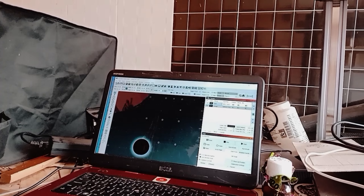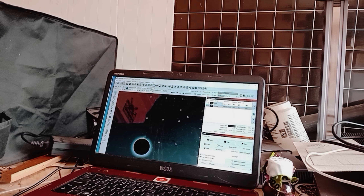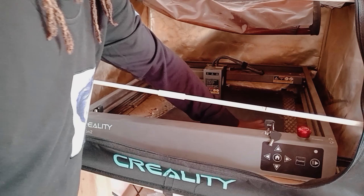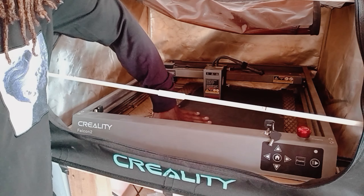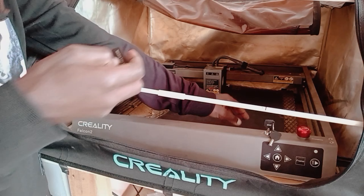Next we're going to check the design and frame it with the laser head to get started. Here's the design we're going to make — I've already duplicated it and it's within the 400 by 400 workspace area. I'll run the frame to see whether the laser head covers the work area. Before running the frame, use the guides to help place the laser head. Since the leather is not very flat, I want to make it as flat as possible — this is one of the challenges of cutting or engraving leather.